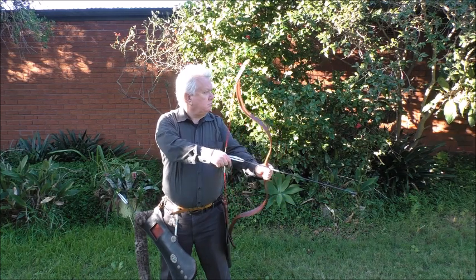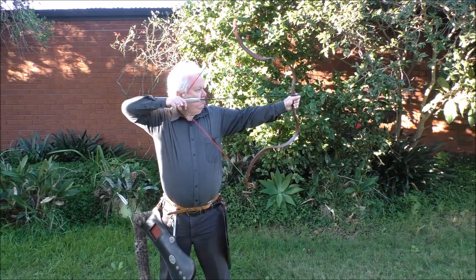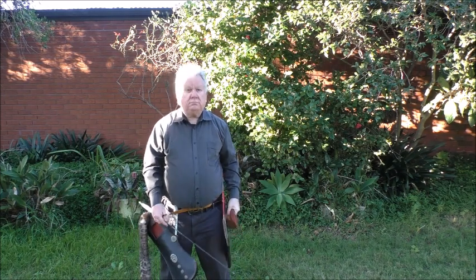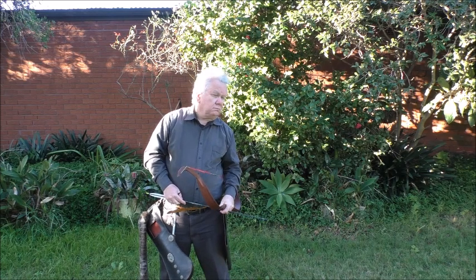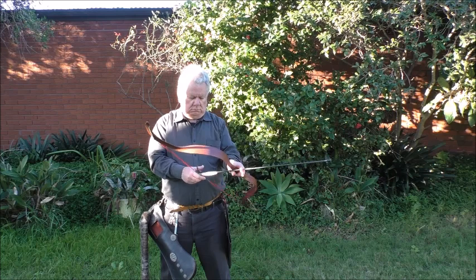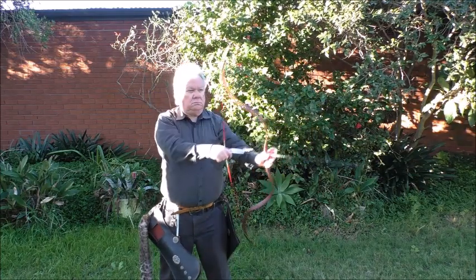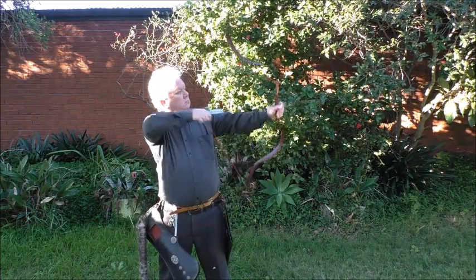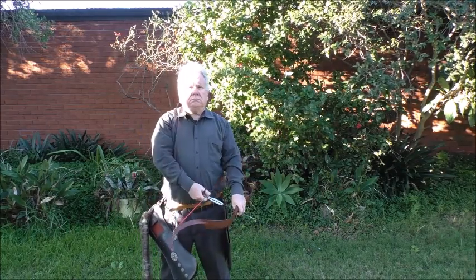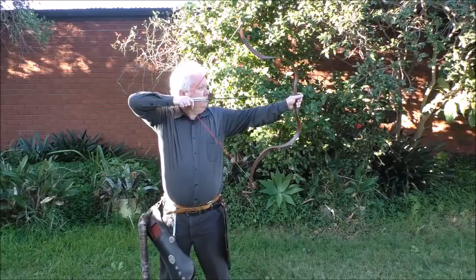There are a couple of other things people do to adjust their draw length that sometimes work, particularly in short range hunting situations, but aren't really good. One of them is leaning towards the target and the other is leaning away from the target. The first is when the arrows feel too short and you're shortening your draw; the second is when you're trying to get a longer draw without actually drawing longer — so you're moving your head out of position so that your anchor point feels right, but what you've actually done is changed your draw length.